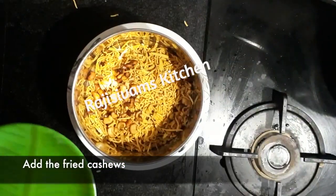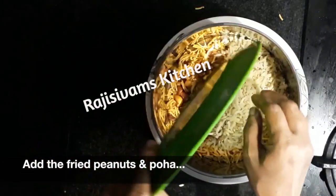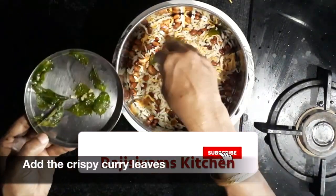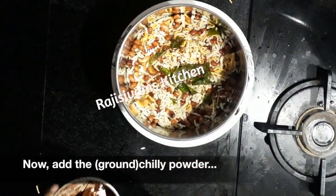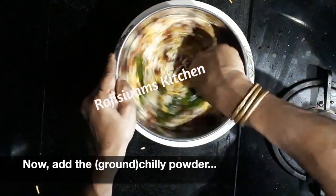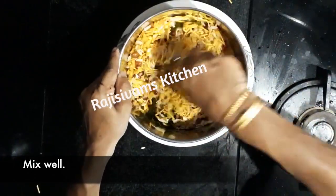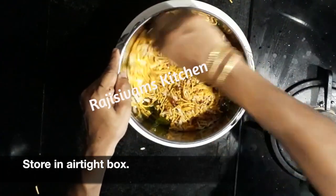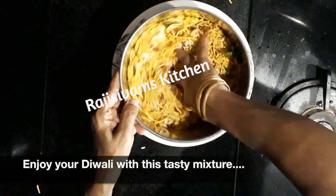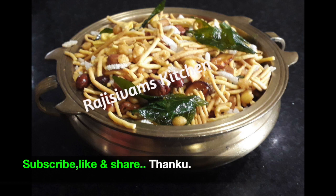Then put in a bowl — you can already put in a bowl and add to it if you want. Let's mix this in the airtight box. If you look at me, I will tell you about it. Thank you.